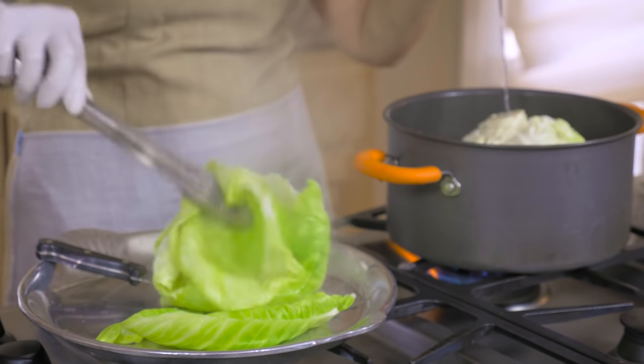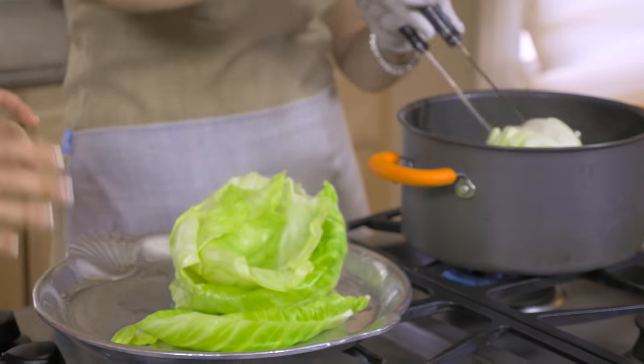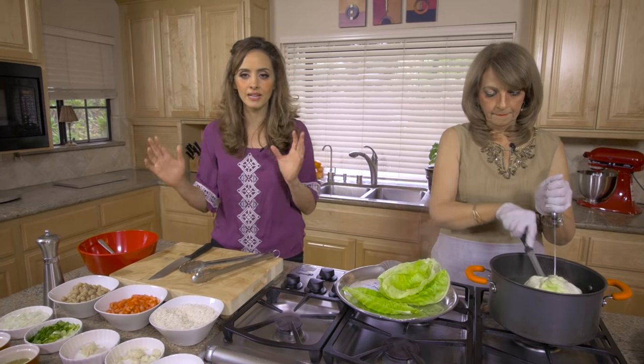That's a great idea because you don't want to handle hot cabbage leaves. Let them cool before you handle them. This stuffing has so many killer ingredients - let me begin.